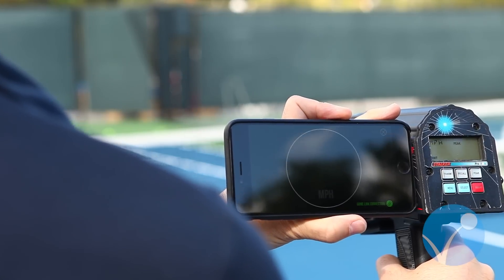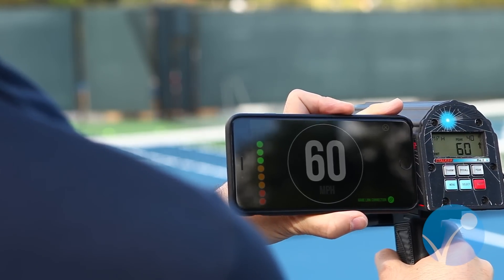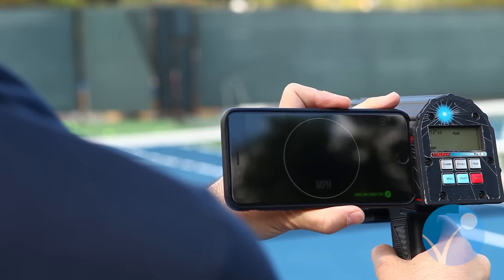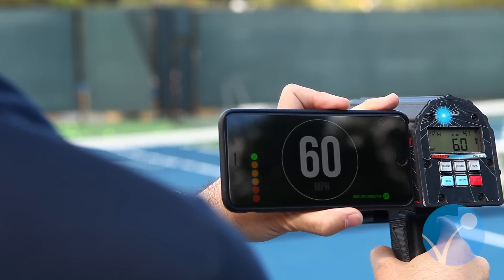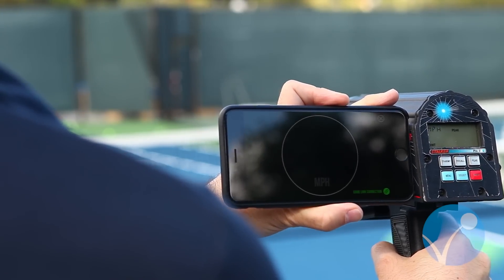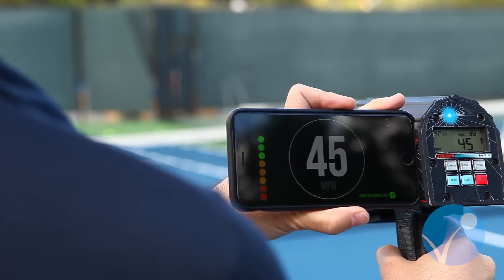You'll see us adjust the speed on the ball machine, so you know we haven't just set Velocity to show the same speed every time. You can see Velocity is varying with the speed of the ball as it's being shot out of the ball machine, and you can see the same speeds being reflected on the speed radar — they're within one mile per hour almost every single time.